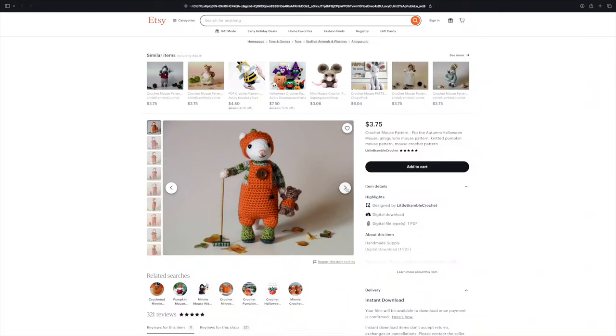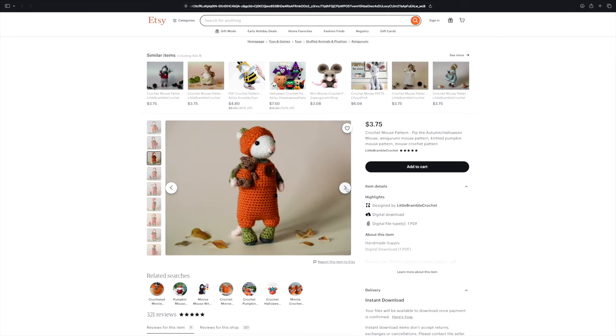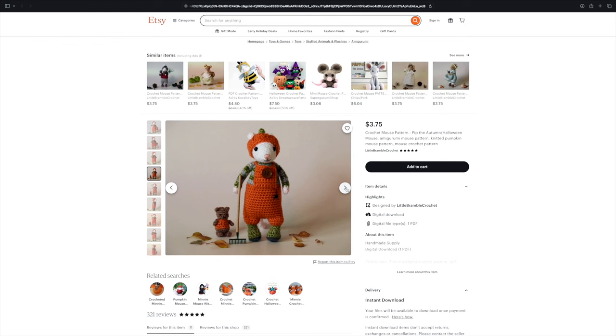This next pattern just makes me feel so happy — it's this crochet mouse pattern from designer Little Bramble Crochet. This little mouse in his orange overalls with his little rake and his teddy bear — and he even has a little spider coming out of his pocket. It just feels so cozy and fall themed. What is it about little woodland creatures that just makes you feel so happy? All of this designer's patterns are inspired by Beatrix Potter or Brambly Hedge stories, so if you're into that whimsical, painterly, sweet vibe, definitely check them out.